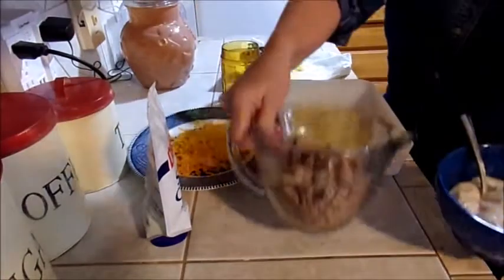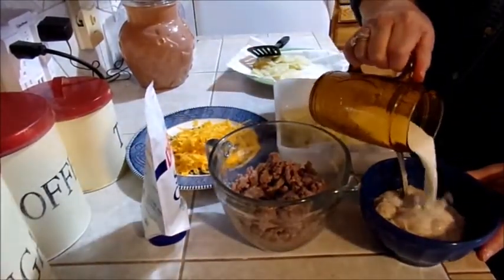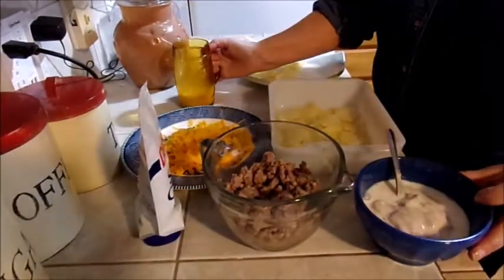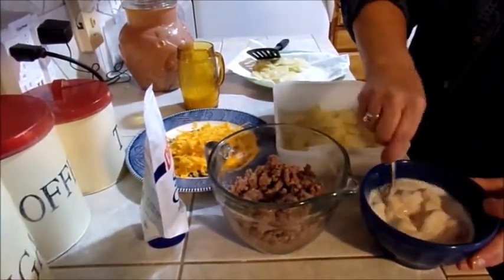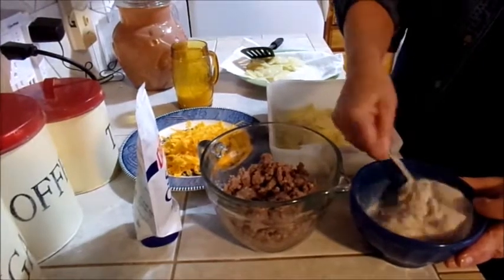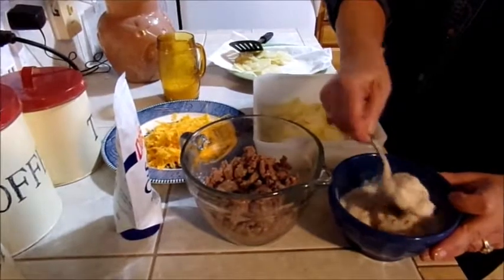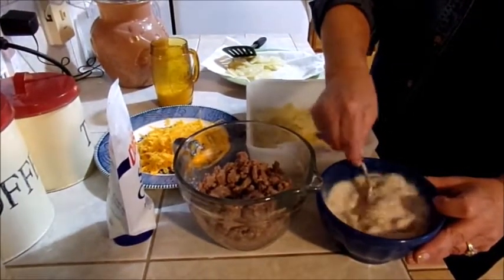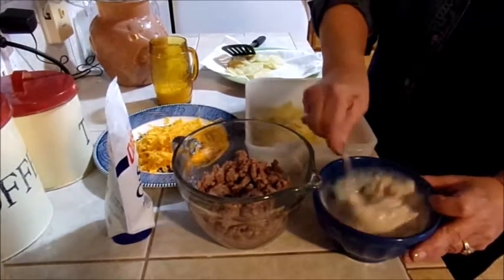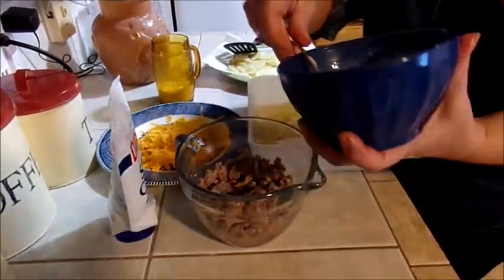Then I'm gonna take my mushroom soup and add a little bit of milk to it, just to make it more of a gravy consistency. Since the meat's already cooked, it's not going to leach out any juices to thin out the mushroom soup, so you're definitely going to want to add the milk.